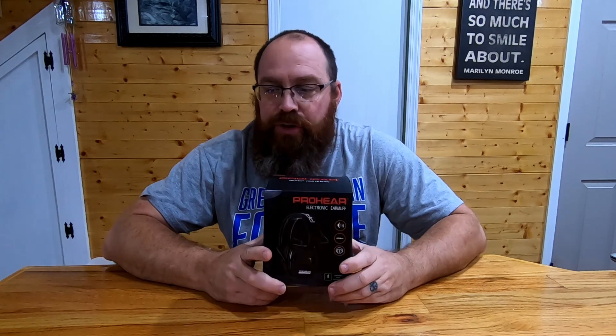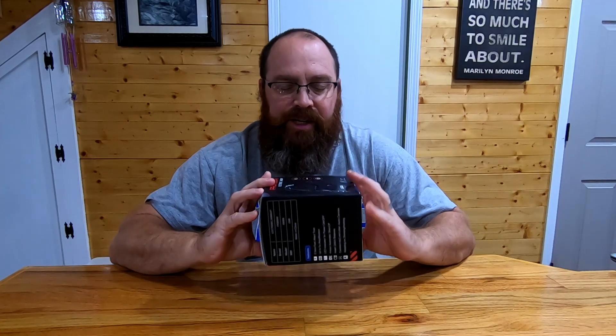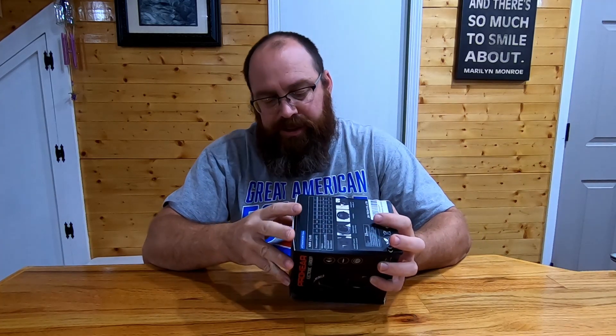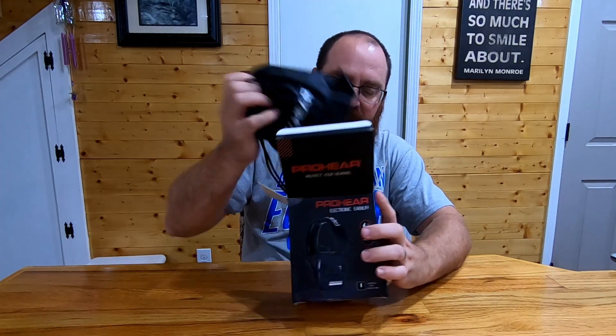Today I'm doing a review on the PROHEAR 036 hearing protection. I got these off Amazon — I'll drop a link in the description below. They're actually designed for shooting, but I'll probably use them more around the house, working in the shop, cutting grass, things of that nature, just to help protect my hearing.